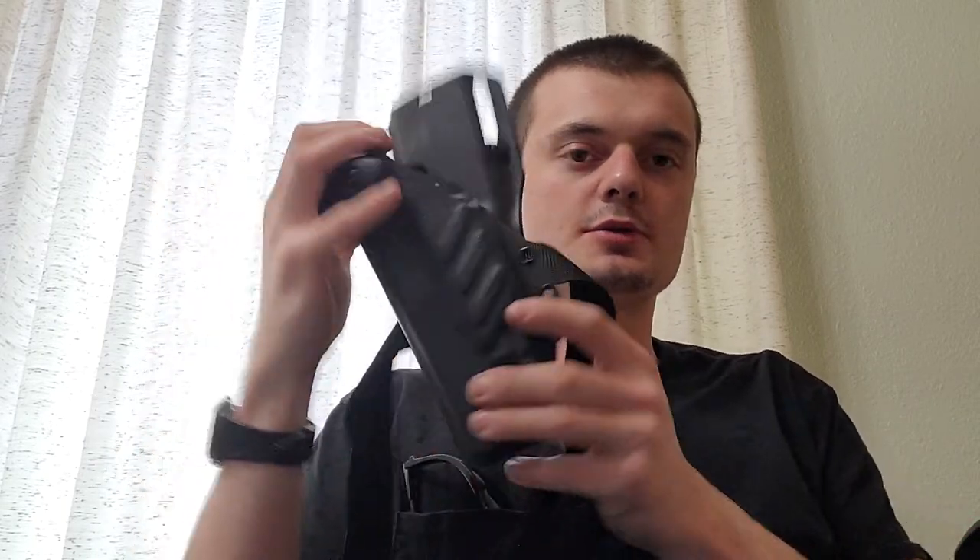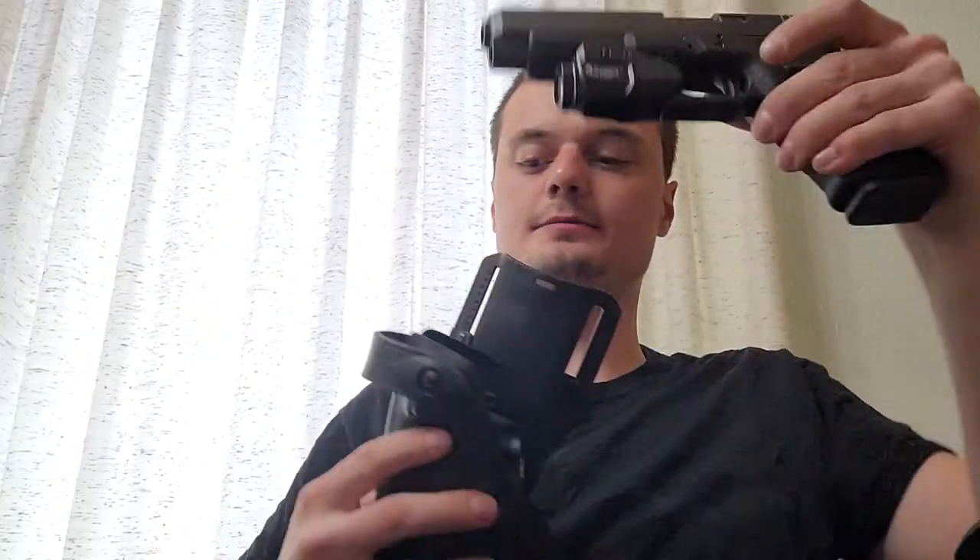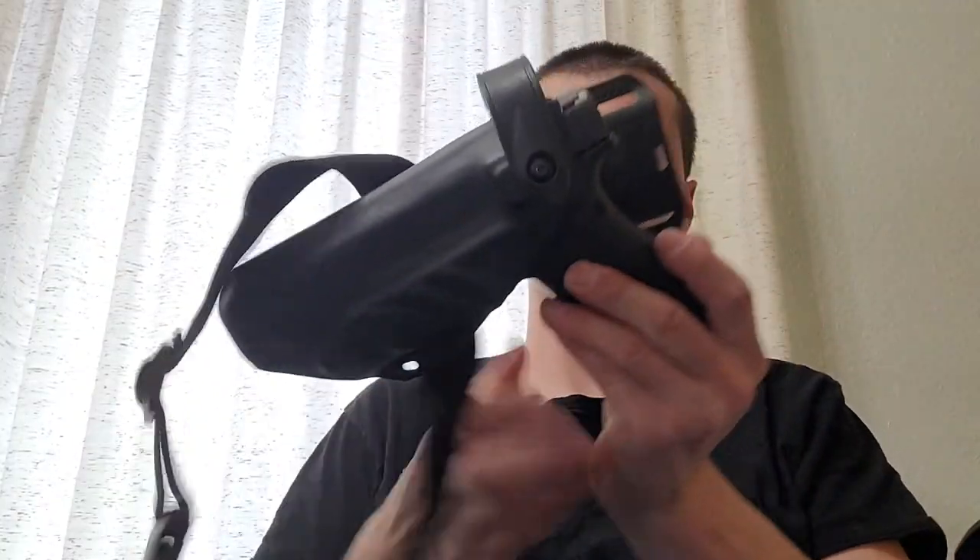The same thing goes for the low-rider drop-leg type holsters, which are also typically available in open-top fashion. This is the Glock 41 — without the retention strap, which is a specialty order on my part, so don't expect that as standard. It holds the firearm securely, covers the trigger so I can't interfere with it, and provides safe and reliable access.